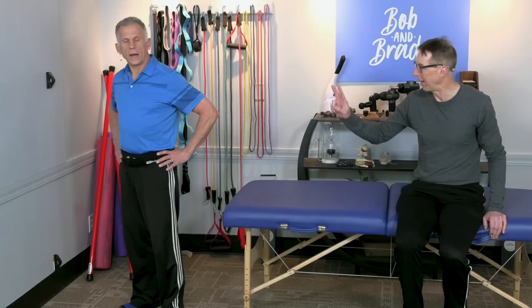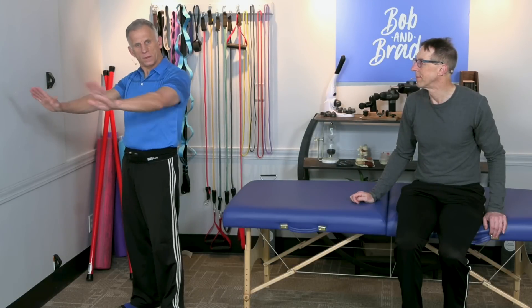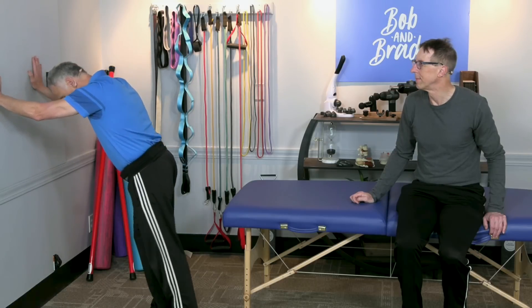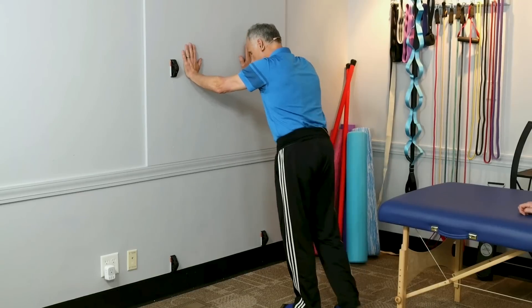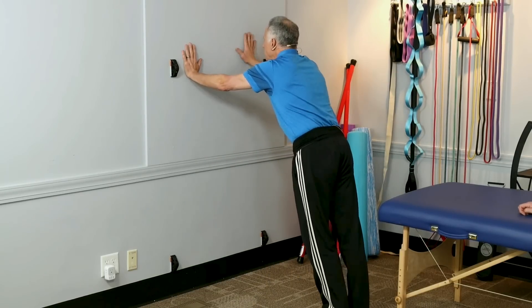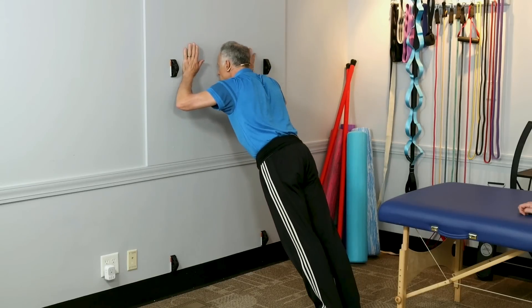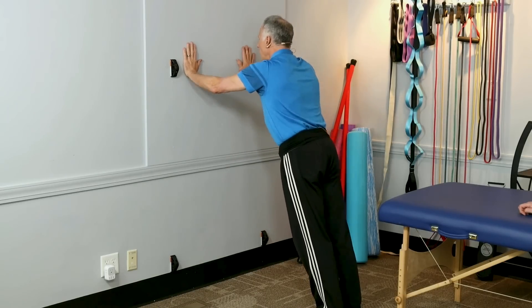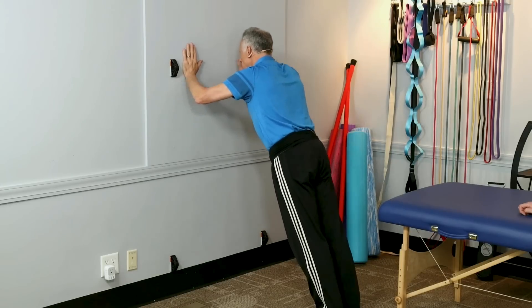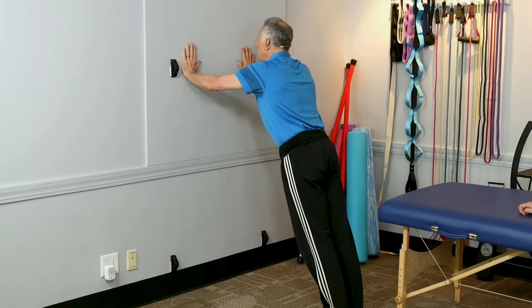Three sets of ten. The second step, after you can do your scapular push-ups, we're going to go to the wall and bring your feet out a certain distance. This is easier close in. As you get further out, it's harder. Think about tightening your core and maintaining good posture and good form.